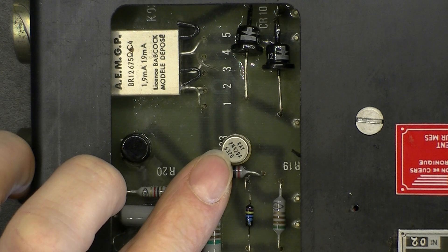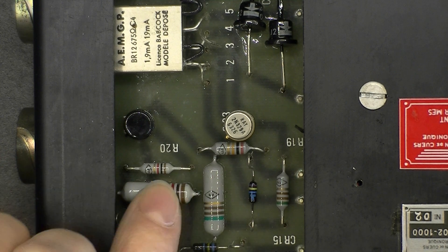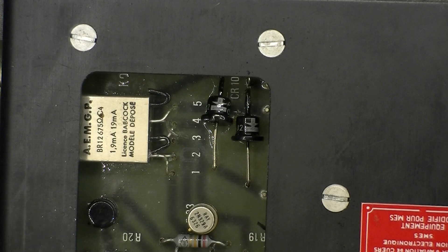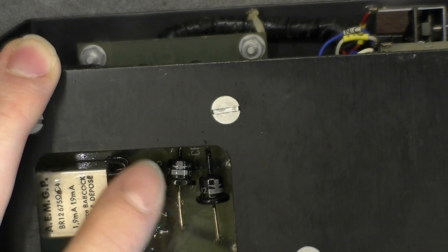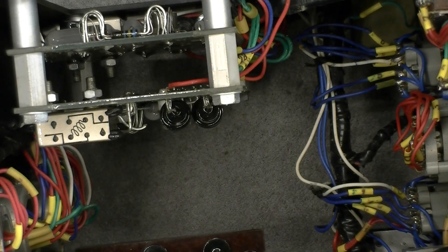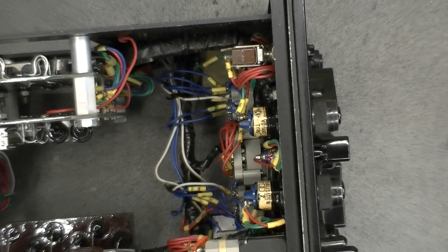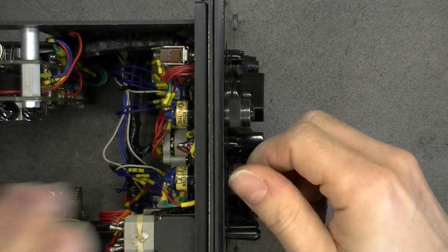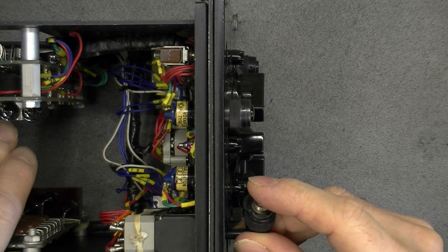Here we have a better view of those resistors. The other transistor here is branded Sesco. And we have a nice diode logo on the diode showing the direction of use, and beefy screws to keep the thing in place. Apart from this, we have an integrated backlight as usual in the front. All the parts I see so far seem to be French made, except for the Raytheon transistor maybe.